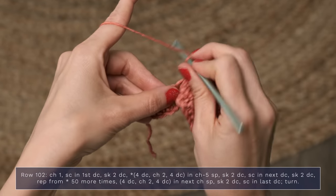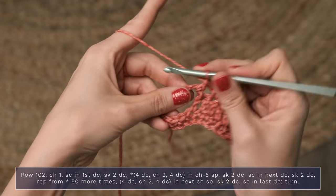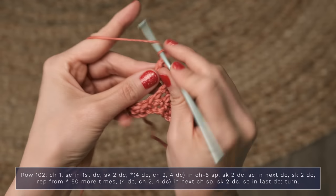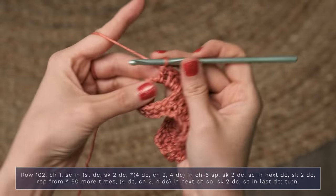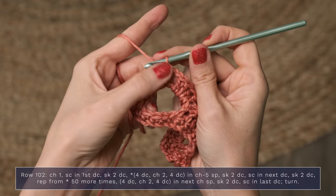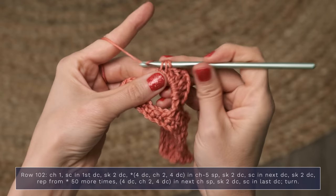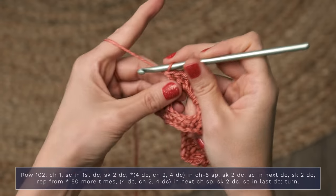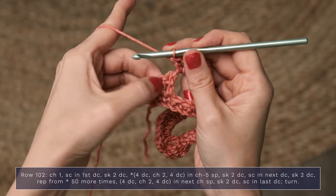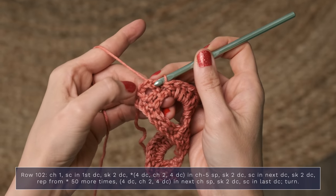Skip, skip. Now you're going to work four double crochets, chain two, four double crochets into that next chain five space. It's a truly lovely border once you are all finished, but only you will know that it was actually super easy to do. So we've got our four double crochets, our chain two, and now working the second set of four double crochets into that chain five space. When you get to the end, you're going to skip those two double crochets, and work a single crochet into that final double crochet, which is actually the chain three.